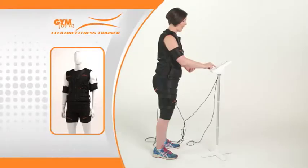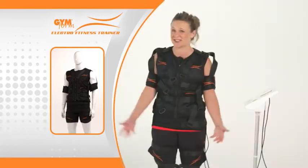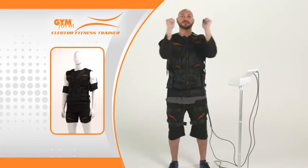My blood is flowing. Really contracting my bicep. I'm out of breath. You can't do this at the gym. I've just never experienced something like that. It feels like it's getting a lot of resistance.